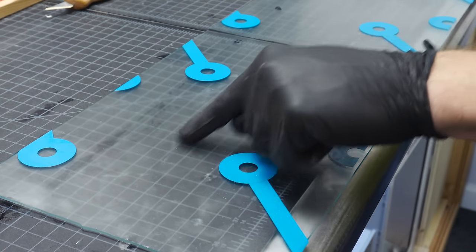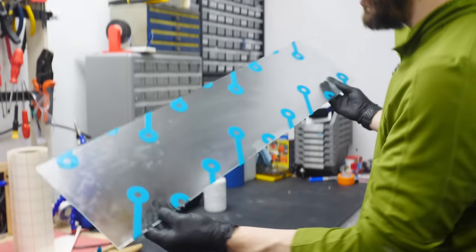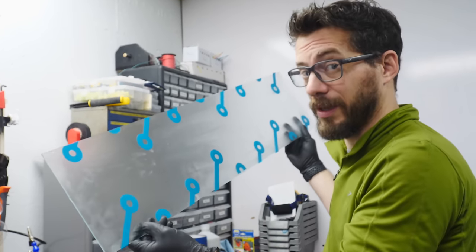Down here it looks like nothing happened just because it's laying right on the table, but as you start to separate it from the things behind it you can really see that it's frosted. And once we take these stickers off, you'll really be able to see the difference between the two sections right next to each other.